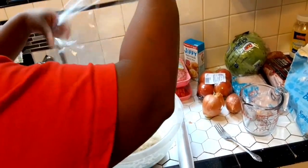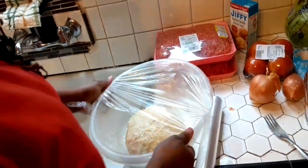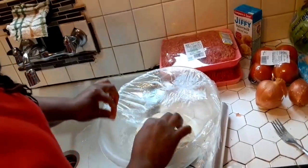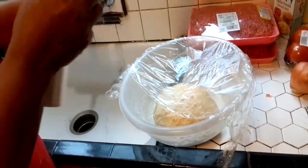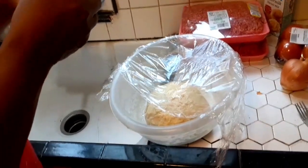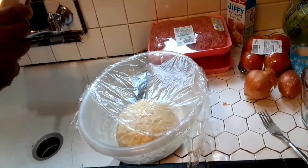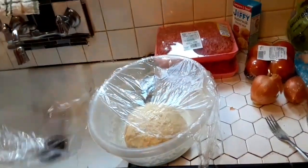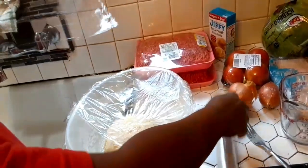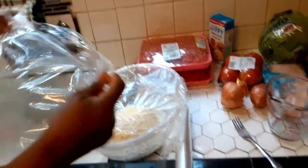We're just throwing it in the refrigerator for about an hour, hour and a half or something like that, just to let the yeast activate and do its thing. Just getting it ready for the oven. We don't want to put it in right now because you got to let the dough expand. So don't be in no rush, y'all, if you want to mimic what we're doing. So this is the next step and we'll be back when it's done and ready to put in the oven.